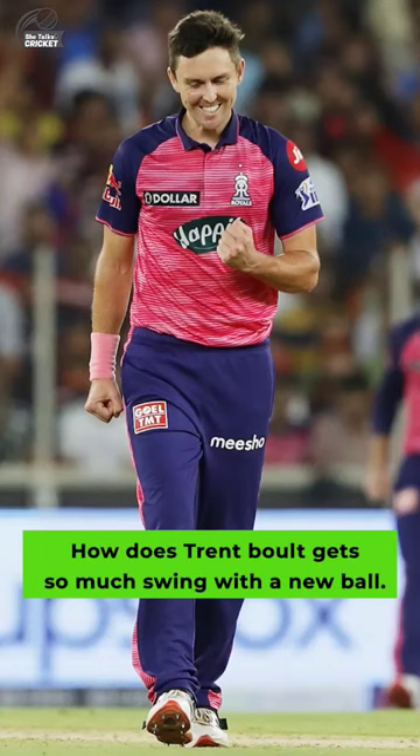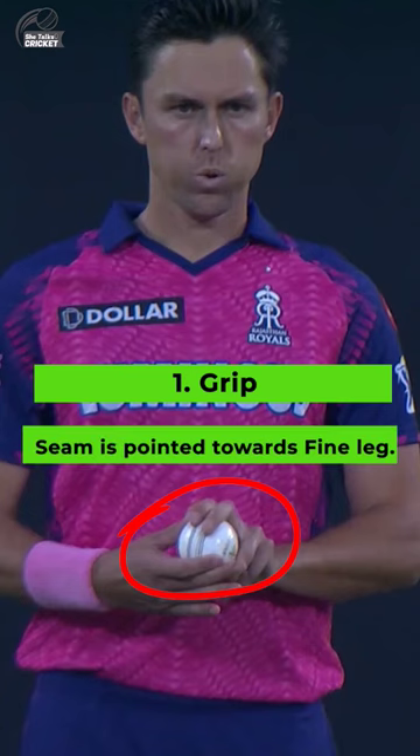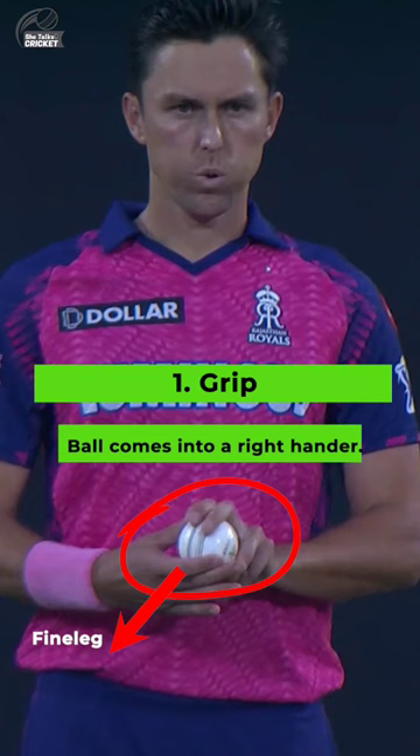How does Trent Boult get so much swing with a new ball? See how he is gripping the ball. The seam is already pointed towards fine leg, which will fetch him a good amount of in-swing for a right-handed batter.